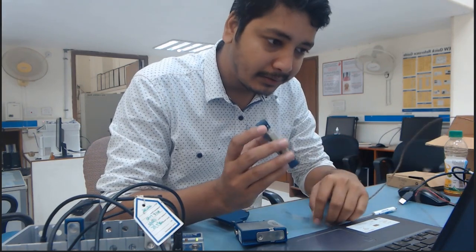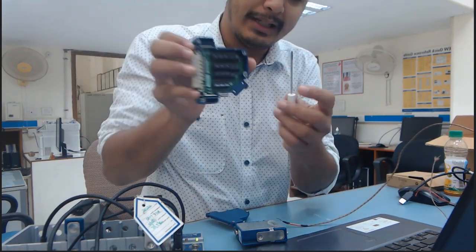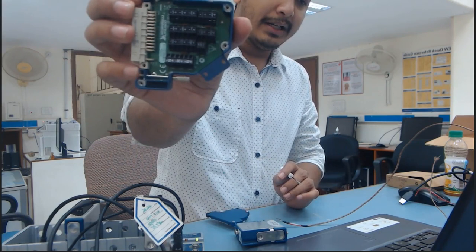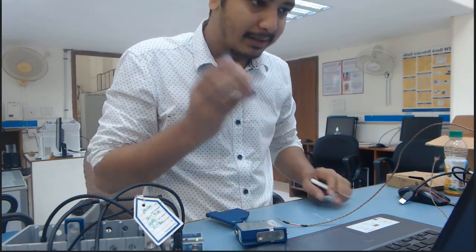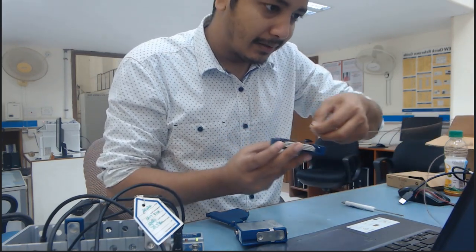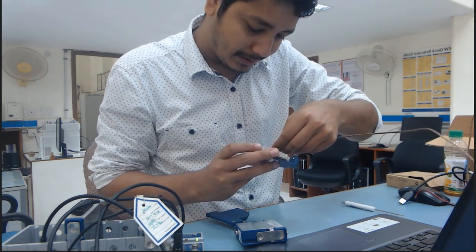So now you can see — the first pin is zero plus and zero minus, which means it is channel number one. So here I am going to connect my sensor. First, insert it like this.